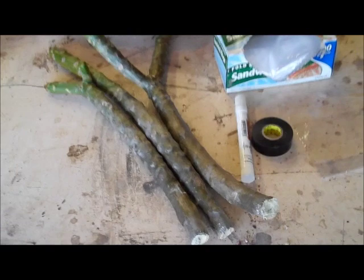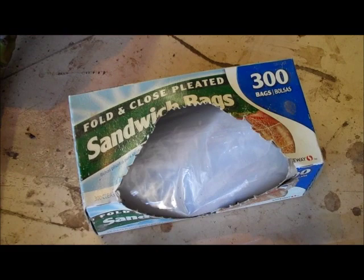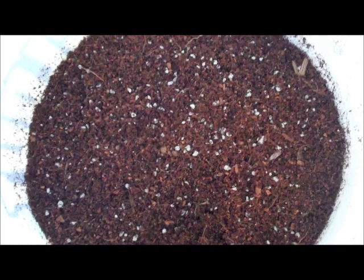First, you need your plumeria cuttings properly calloused. Then I use a generic fold-and-pleat sandwich bag — not the ziploc kind — you can get these really cheap at most grocery stores. A grease pen to put the date on the bag, electrical tape to seal it, and a bucket of coir. This is already pre-mixed: 75% coir and about 25% pumice, and it should fall between moist and damp.